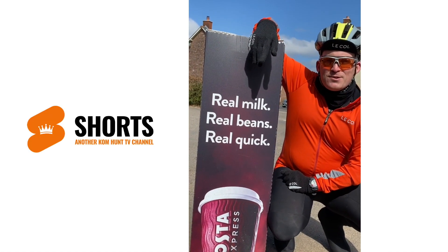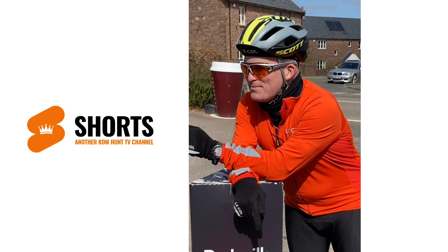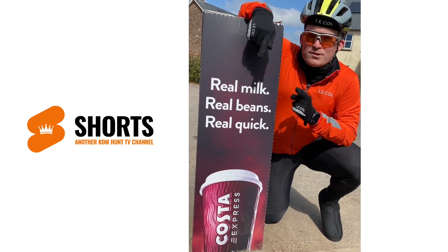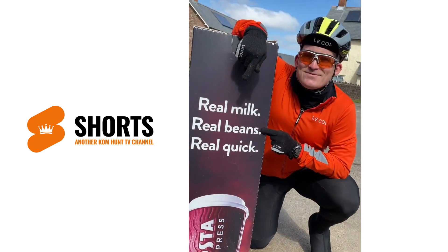Right Bulleteers, if you want to go as quick as me, you've got to give it the beans to go as quick as possible. Quick as me, you've got to give it some real beans. [Multiple takes attempted] Real quick.